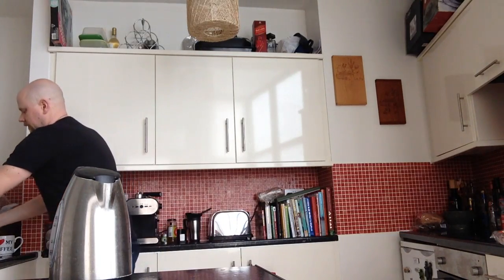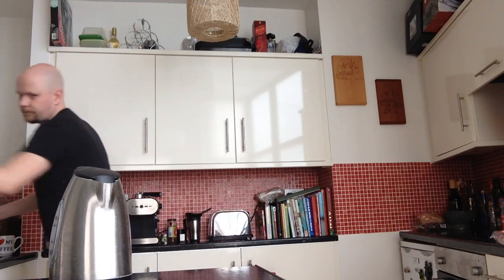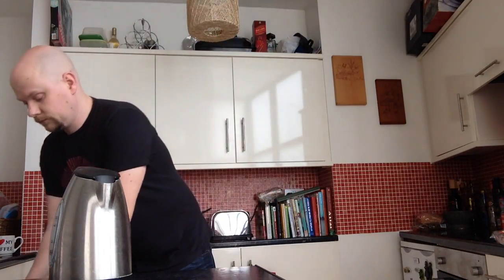Cleaning the machine is very quick. Add a rinse. What you have is the filter and the coffee — you just press it out. Then just keep the top and give it a quick rinse.